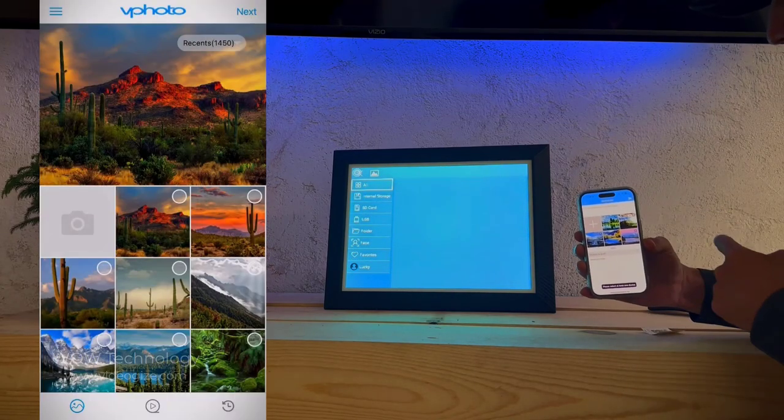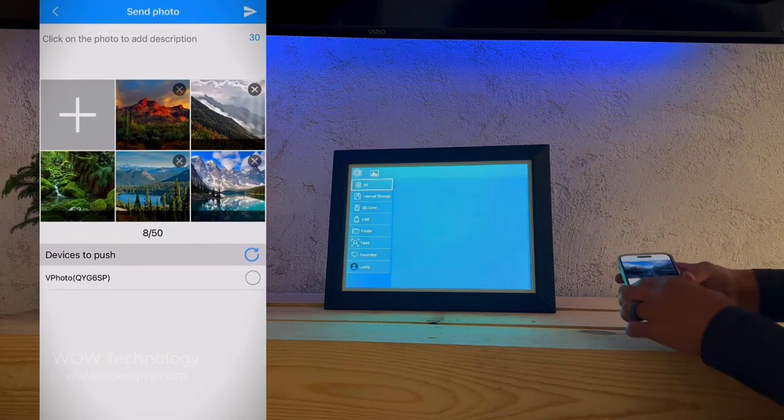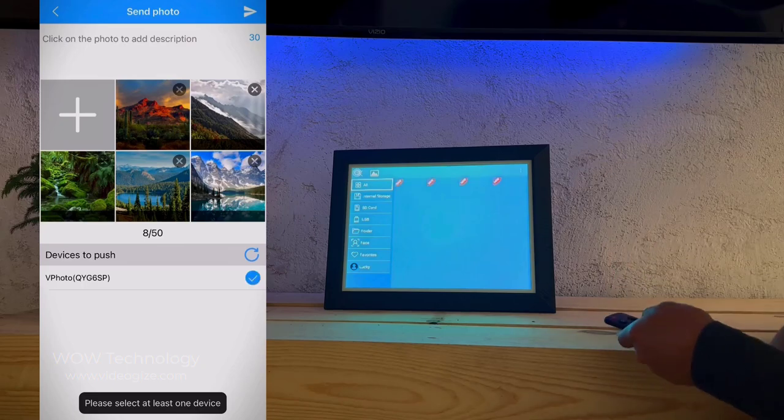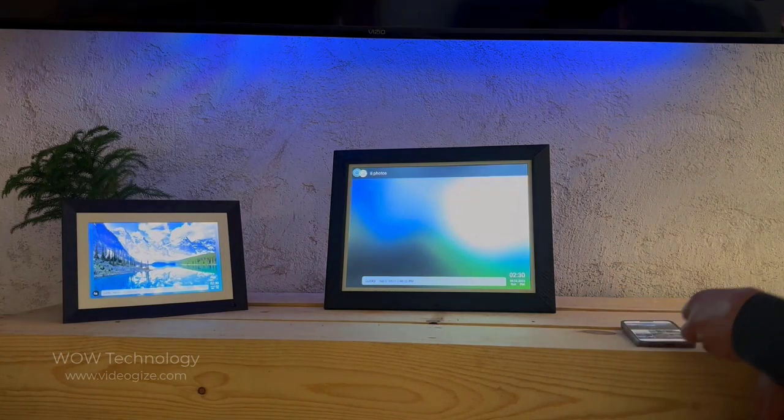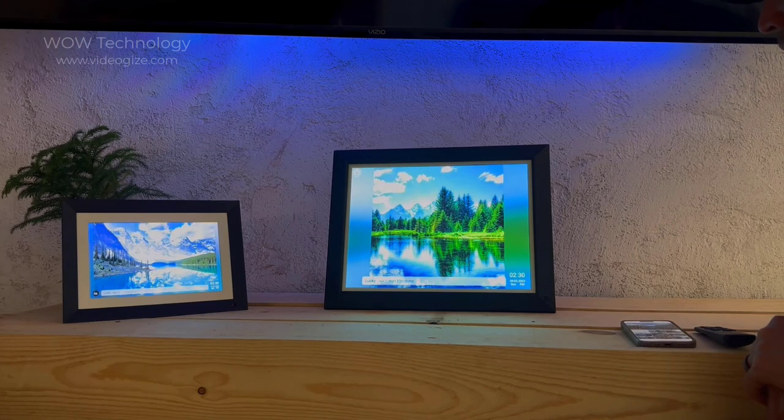I'm selecting a few photos to send over to my picture frame. The photos arrive almost instantly with very little delay. Using the vPhoto app is extremely safe and secure — they'll never collect your personal data. It supports both 2.4 and 5 gigahertz Wi-Fi.